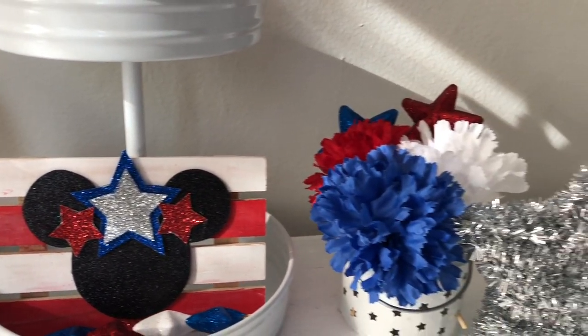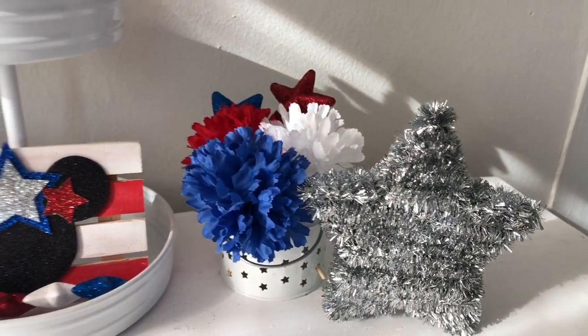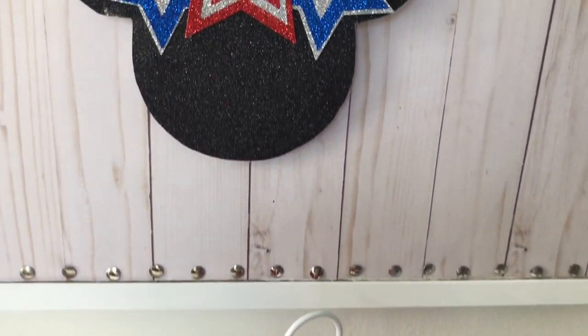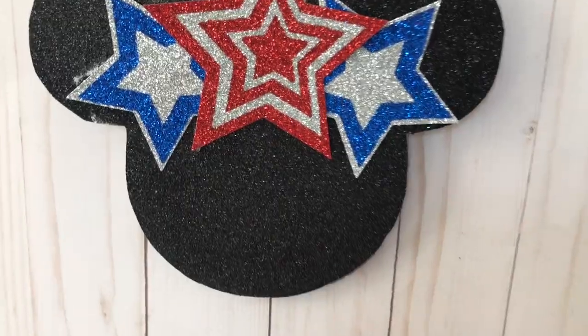Today we are going to be doing some Dollar Tree DIYs with the inspiration of Mickey Mouse. And some of the stuff I also got from Walmart.